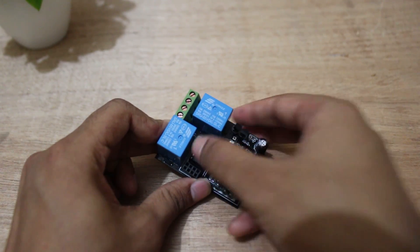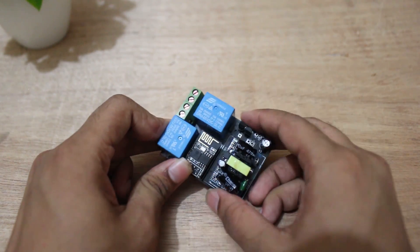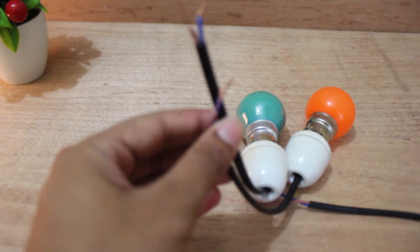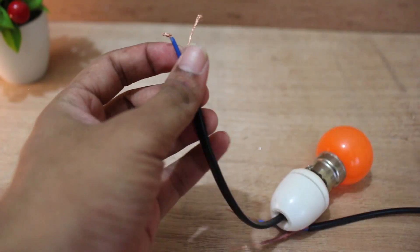Now I'll test the device to see if it works. Be careful while working with AC current. I am using two AC bulbs and an input current of 220V AC for testing.